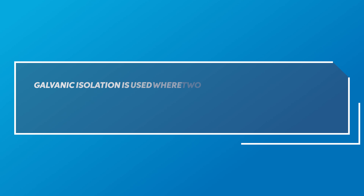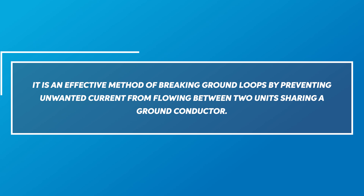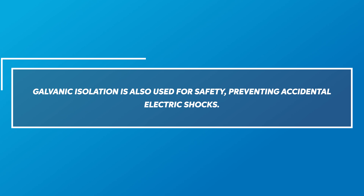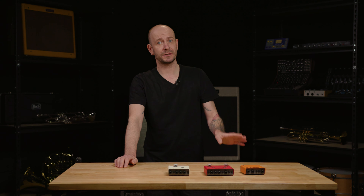We need to talk about galvanic isolation. Galvanic isolation is used where two or more electric circuits must communicate but their grounds may be at different potentials. It is an effective method of breaking ground loops by preventing unwanted current from flowing between two units sharing a ground conductor. Galvanic isolation is also used for safety, preventing accidental electric shocks.